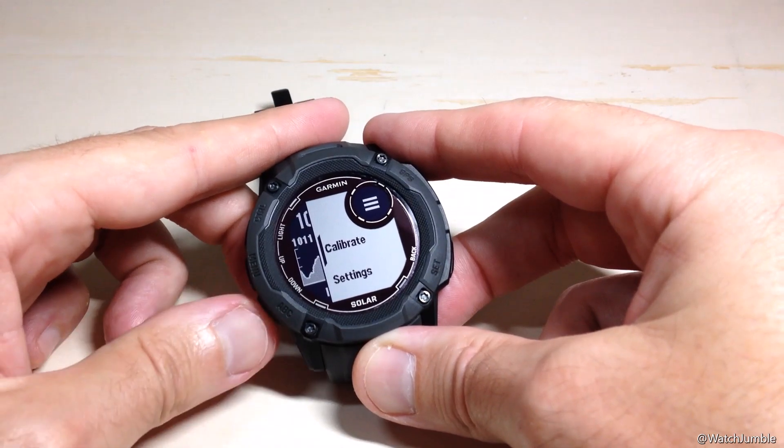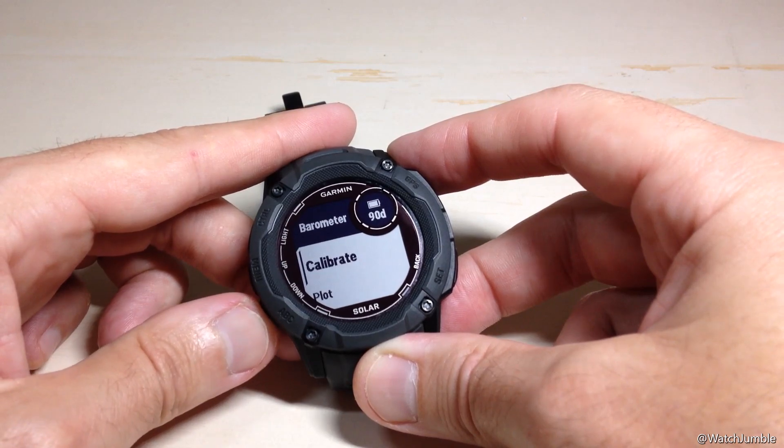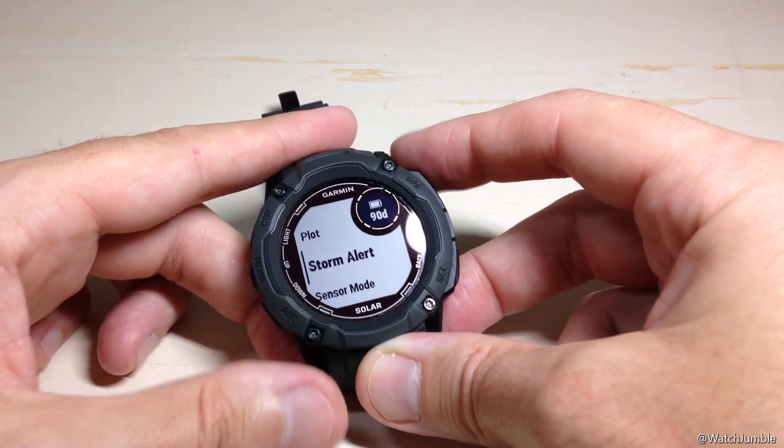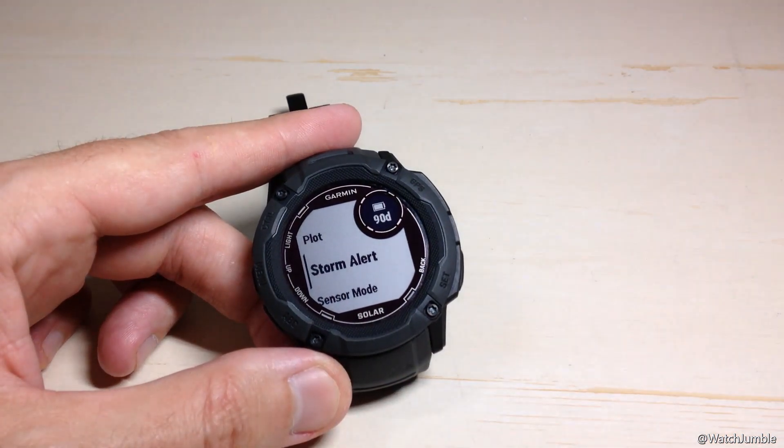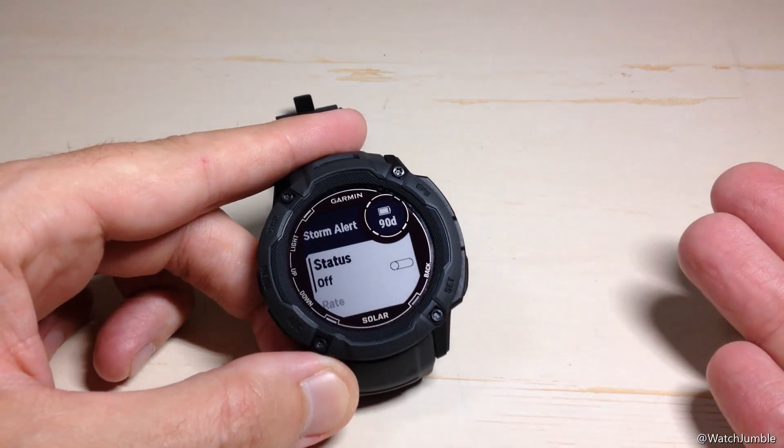Now that I'm in my menu, I can use the up or down button, and if we go down to Settings, once I'm in my barometer settings, I can go down and the third option you will see is Storm Alert. If I press the GPS button, it will take me into the options for the Storm Alert.